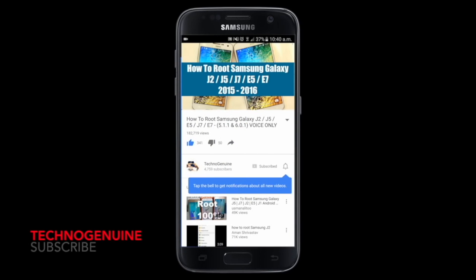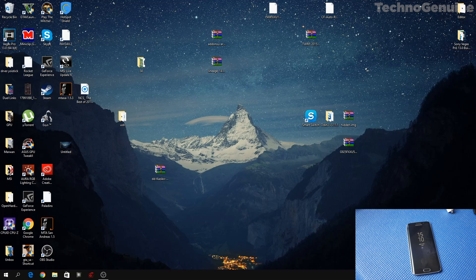Don't forget to subscribe and press the notification icon. Hello guys, this is Sikna Genwin. Today I'm gonna show you how to downgrade or flash a stock ROM on your Samsung Galaxy S6, S6 Edge, S6 Edge+, S7, S7 Edge, or S8 variants.